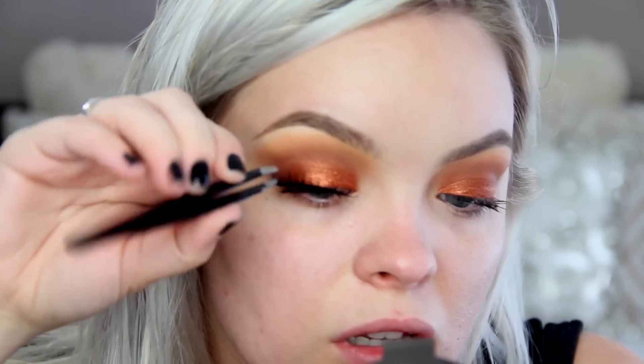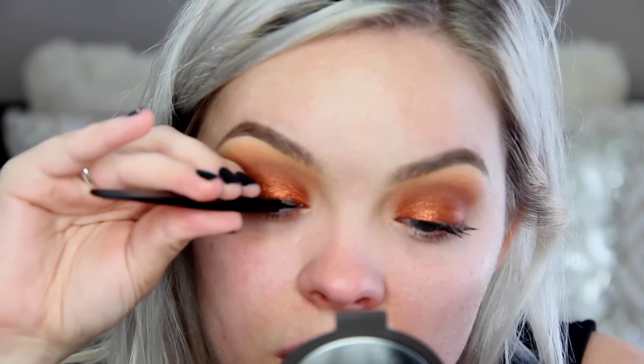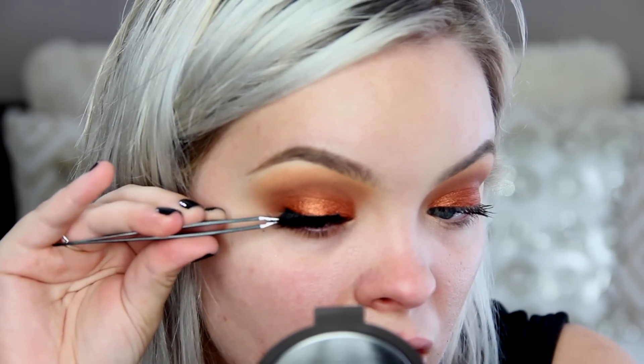Now I'm adding some mascara — it doesn't really matter what kind because I'm going to go in with false lashes. These false lashes are from the brand Crown Moiety; they're actually synthetic lashes. I haven't used synthetic lashes in a while, but these were so dramatic. You definitely don't have to go with such a dramatic false lash, but I had fun today.